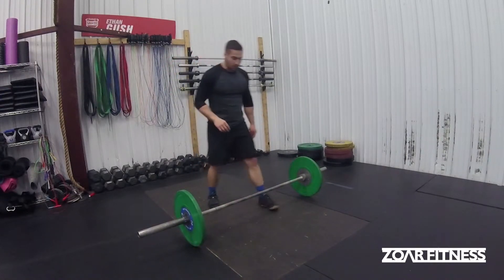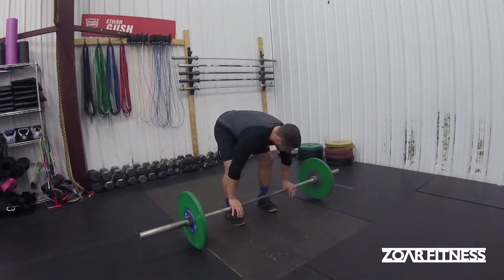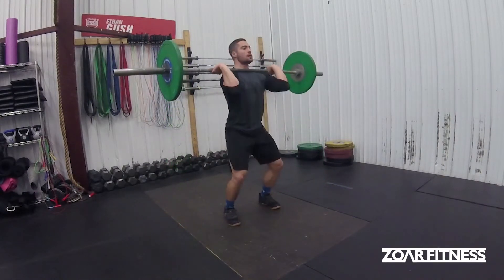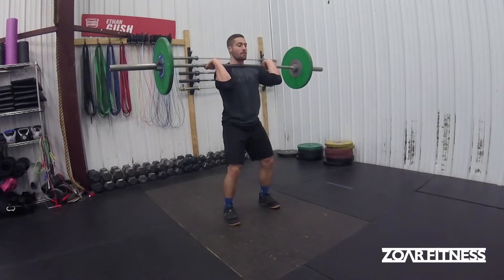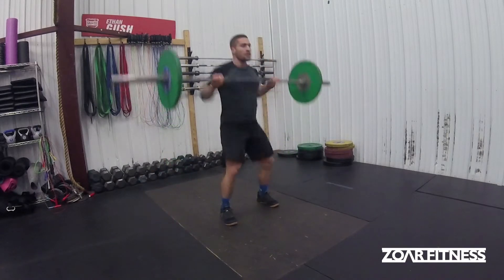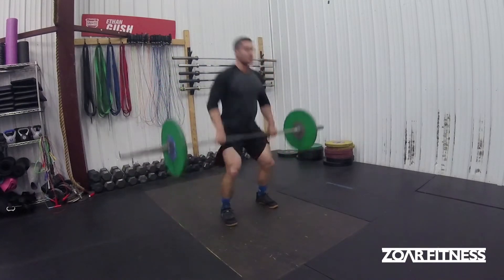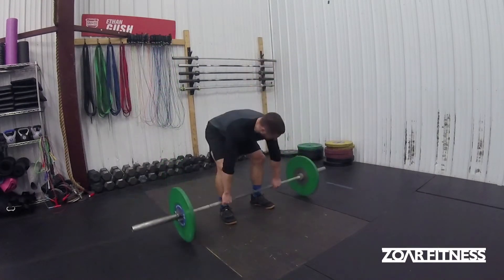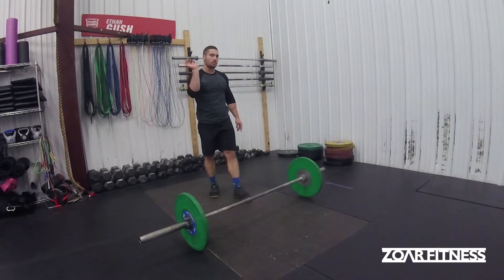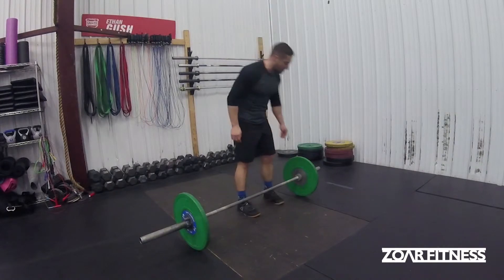The second way is just a traditional power clean, where you're actually going to keep a hold of the bar the whole time. Rather than letting go, I keep that full grip, and I don't need to pop it off — I just let the bar go right to my next rep. With that one, you catch a little bit higher, which is one of the reasons why a lot of people are able to maintain their hook grip the whole time.